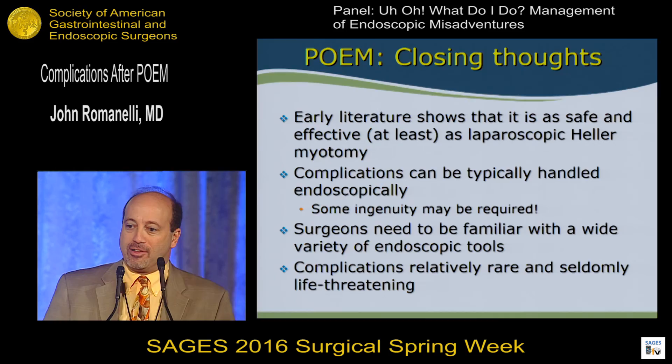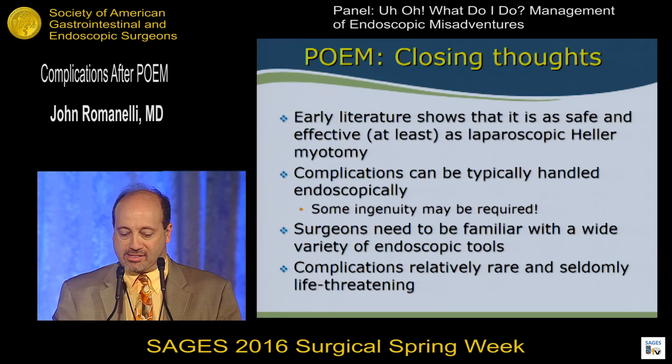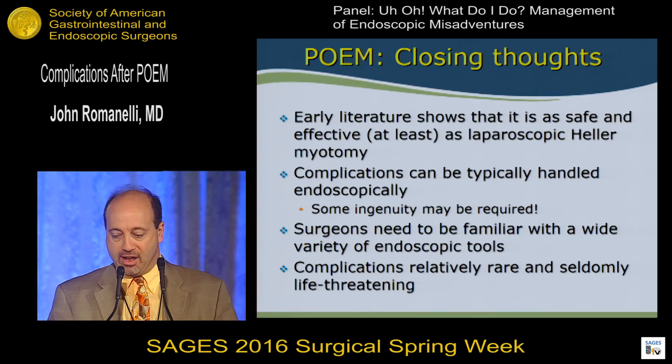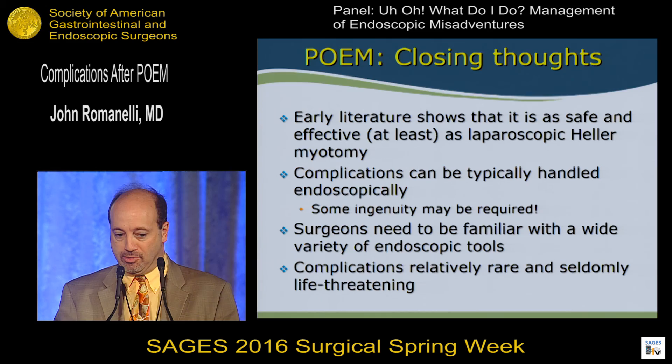Some closing thoughts: early literature on POEM shows it's safe and effective as laparoscopic Heller myotomy. Typically you can manage complications through the endoscope, but some ingenuity may be required. Surgeons who do POEM need to be familiar with a wide variety of endoscopic tools because you may need them. Fortunately, complications are relatively rare and seldom life-threatening. Thank you very much.